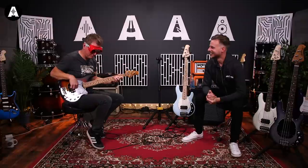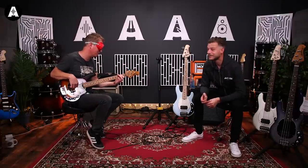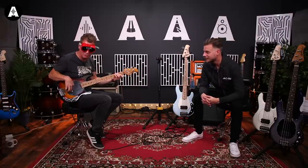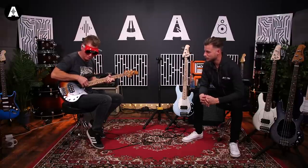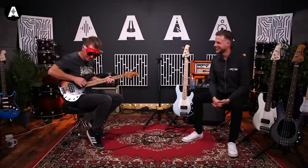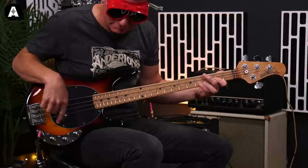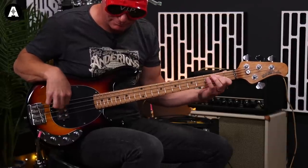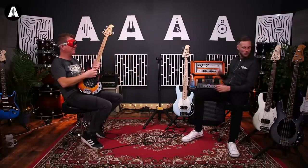We are on number three. This feels like an expensive one. But is it? That's the whole point. What does the neck feel like? That feels expensive. Maple or rosewood? I can't tell anymore — they all feel like maple to me. I really couldn't tell you what that was.